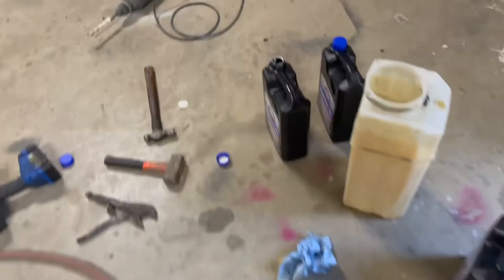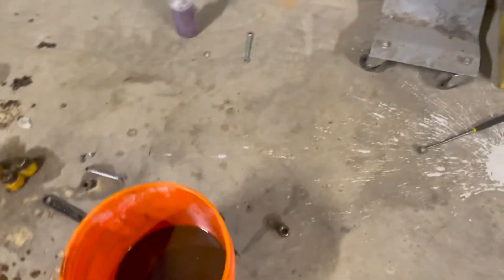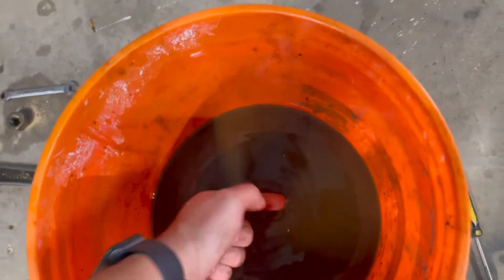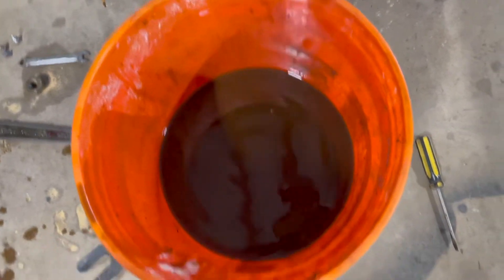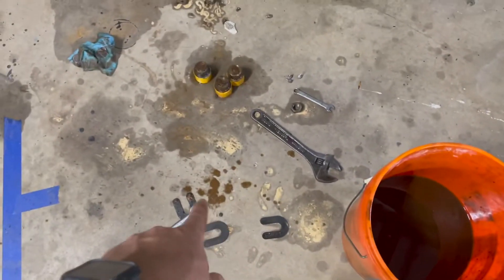Just a few things left to route, some wire to hook up. I'm gonna get some new hydraulic fluid and go ahead and change the fluid. We'll hopefully be using it by the end of the week. New hydraulic fluid is clear, but this is the fluid that came out of it — as you can see in the bucket and spilled on the floor, it was pretty gross.